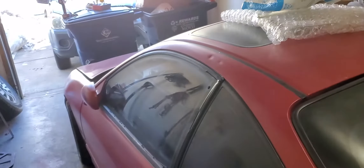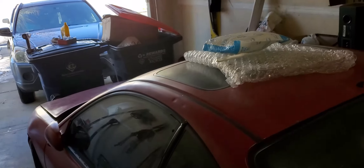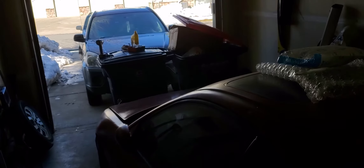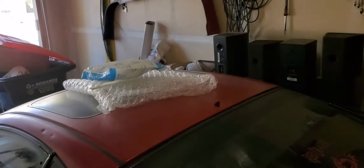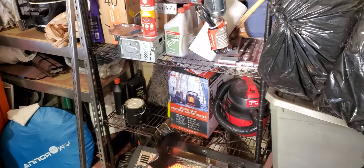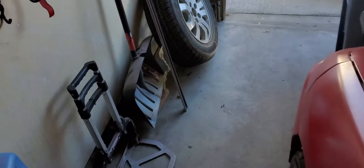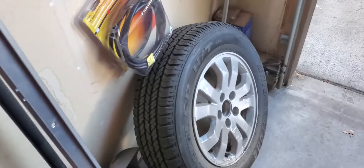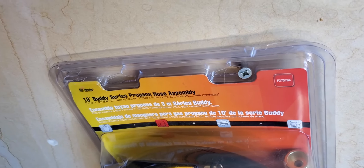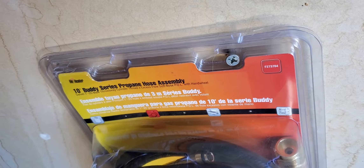What is up everyone, this is Red Dragon. I'm just having fun today making some stuff work. I want to go camping and I'm kind of tired of these one-pound propane tank cylinders for my Mr. Heater Buddy. So what I went ahead and did, I just took off the spare tire and picked up some equipment.